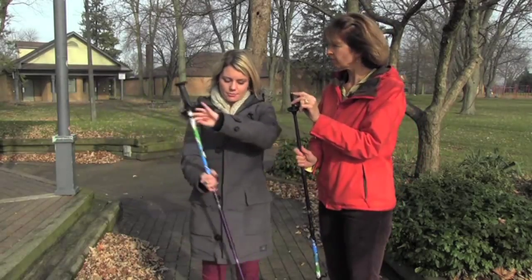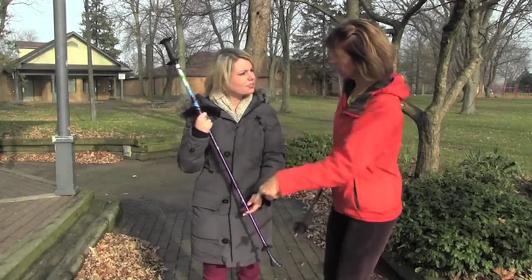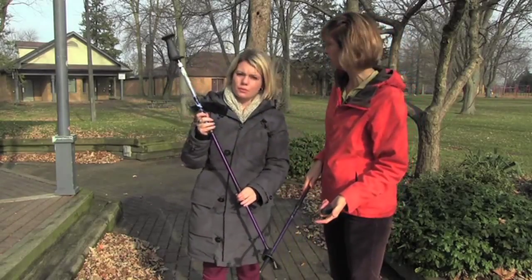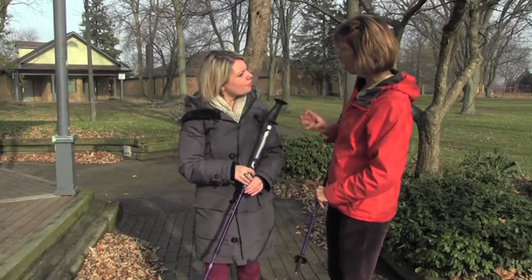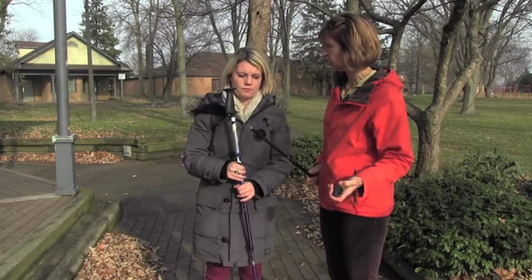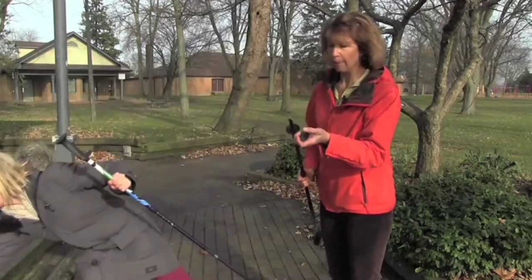The style I'm holding here are called the adventure poles. They collapse seven inches shorter for someone who wants a really small pole if they're traveling with a small suitcase. They also come with snow baskets that you can use in the winter.